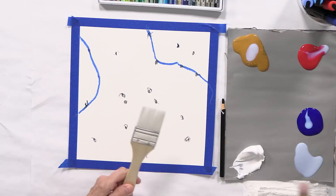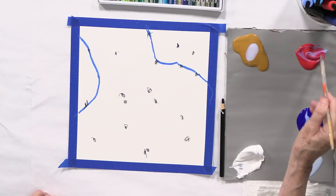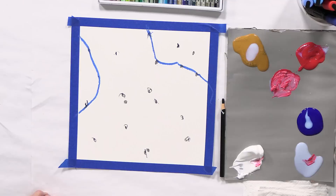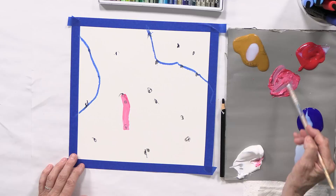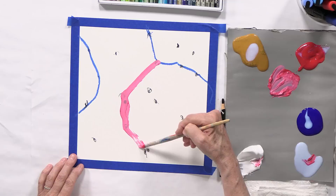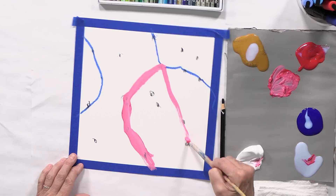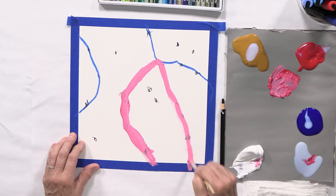Let me put these in the water. I'm going to first mix some red with some white, so we're going to have a pink. I'm just going to connect the dots — connect these, come down here, and come over here. Look at this shape. The shapes are really cool.